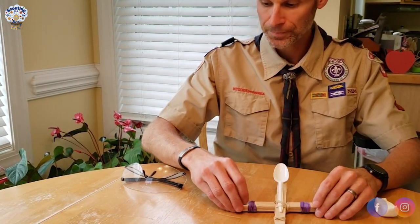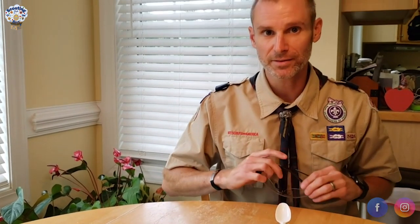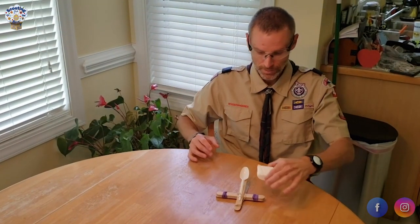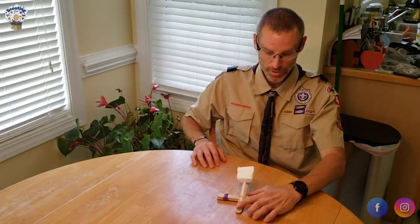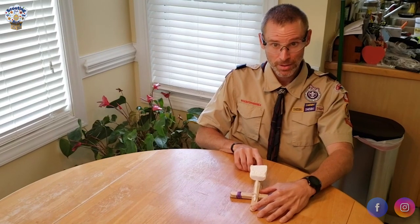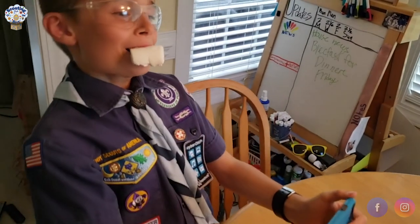The next thing is to put on your safety glasses because we're about ready to shoot. Safety glasses on. Marshmallow loaded. Finger in place. Hold down the catapult. In three, two, one — shoot! Ow! Oh! That was not expected!